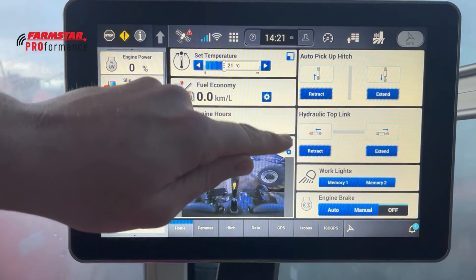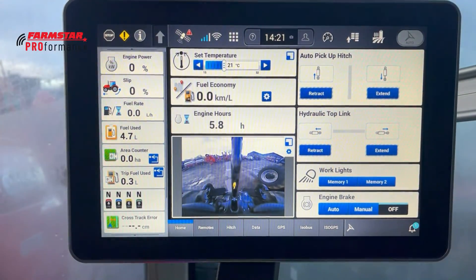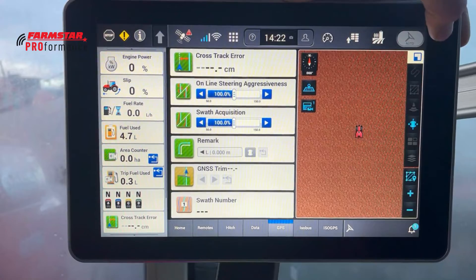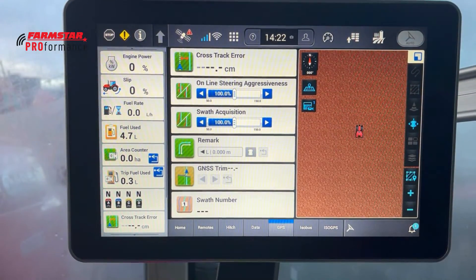If you see the little tab in the top right corner of an app, you can press it to open up that app in full. The same goes for the GPS screen — over in the top right you can make the map full screen, and then close it back down to half the screen.